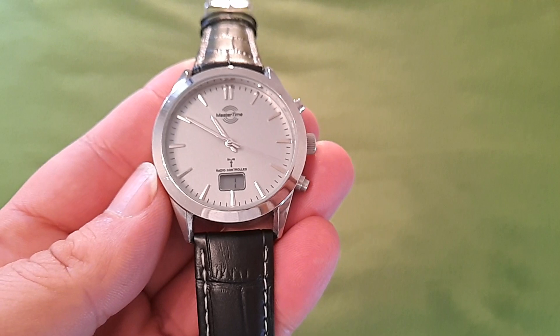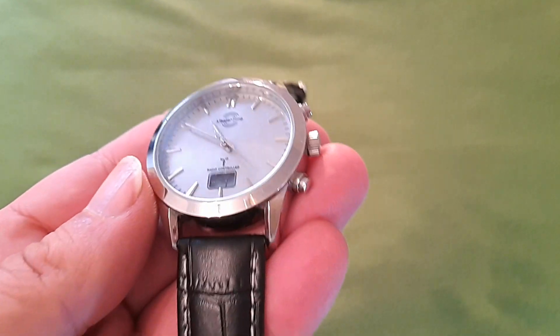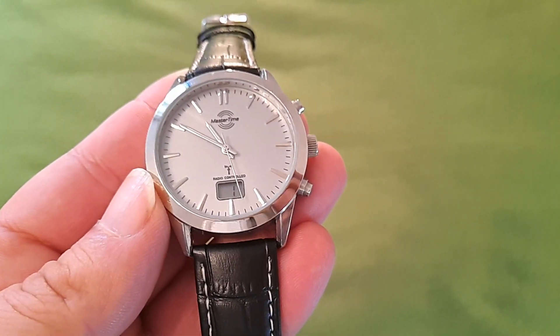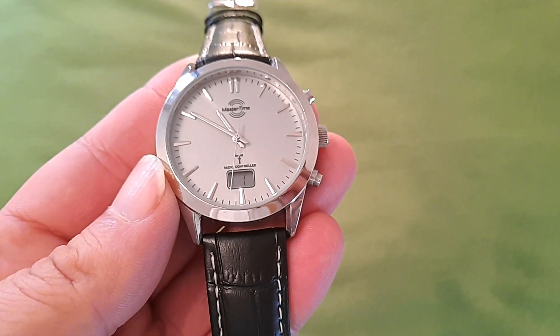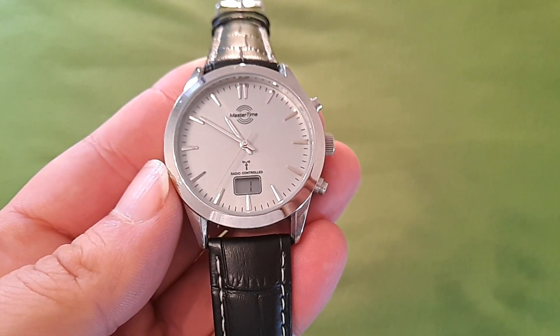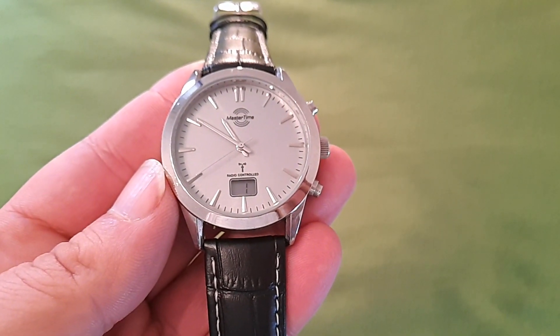Hoy, un día nublado, un día con niebla pero despejado, el reloj se ha colocado en la hora original, más o menos, y yo creo que lo voy a dejar aquí porque no va a poder pasar de aquí. Ya ha llegado en alguna ocasión a quedarse con una hora menos, sincronizado a una hora menos del tiempo real que tenemos aquí en España.